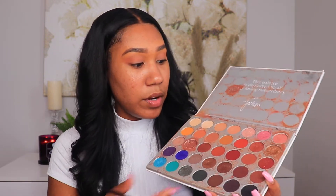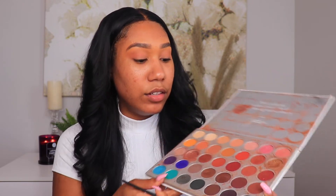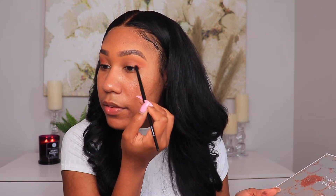Now that I have the transition color how I like it, I'm going to go in with a deeper color — I really like how this shade looks. I'm going to put it in my crease but focus more on the outer corner, starting on the actual lid at the corners and working my way into the crease. If you feel like you're not picking up your color — you can see the difference between this eye and this eye — what I like to do is tap it first, then work it in so you can really see that color.